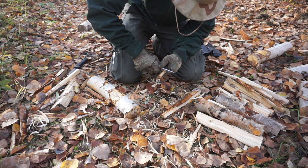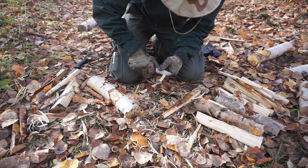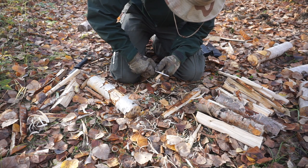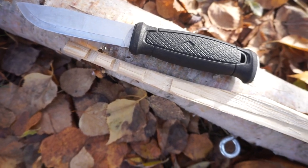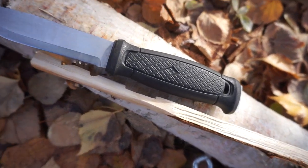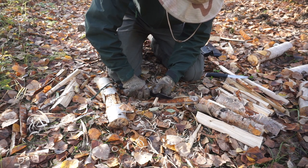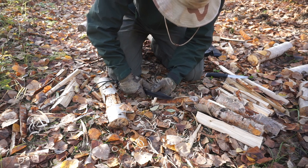Moving over to feather sticking — this was an interesting one. This is why I used the same cut of wood, from the same tree, on each of my tests: because I truly like consistency in dryness, grain, and the wood itself. And you can see that the SRK, surprisingly in my opinion, did just a bit better than the Garberg. Overall, I have to say that was very impressive for the SRK to come out better in both feather sticking and batonning than the Garberg.